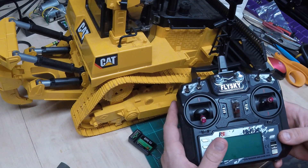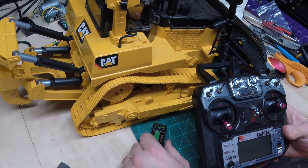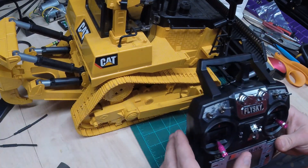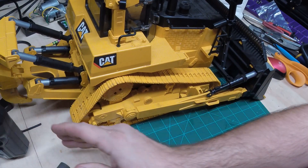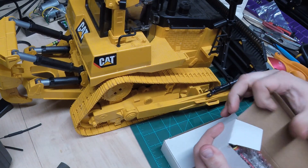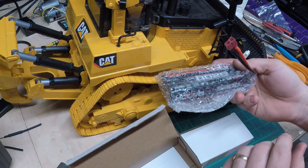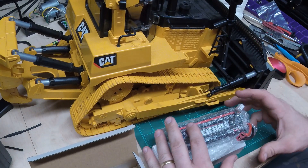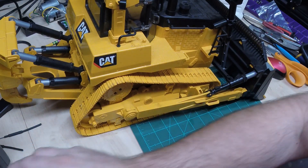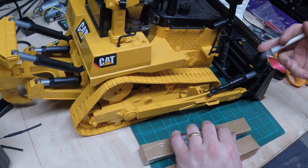Definitely going with the FlySky i6X - I love these things. They're simple, they're inexpensive, easy to do a mix, dual rates, all that type of stuff. These X models can actually be a 10-channel receiver. Got a couple projects I'm working on where I'm hoping to use multiple receivers and use most of the 10 channels. So that'll be our transmitter and receiver. Also picked up a couple 2S batteries, 7.4 volts - again Amazon. Decent size battery, we'll be able to stuff that in there for decent power. Also picked up a couple of two-inch mini electric linear actuators.